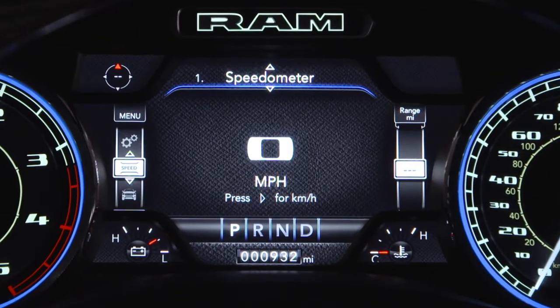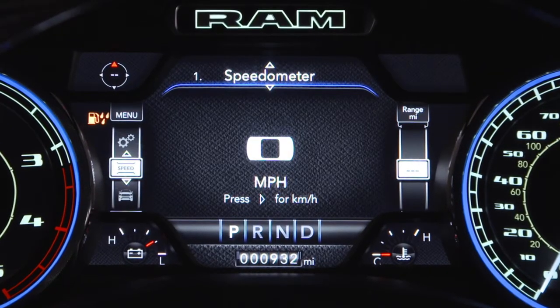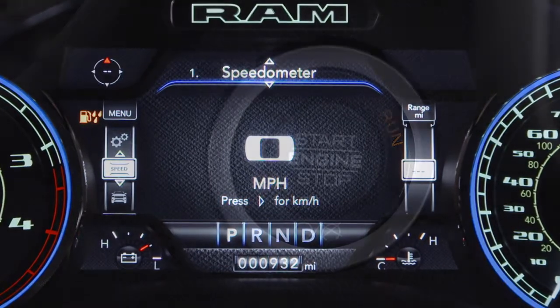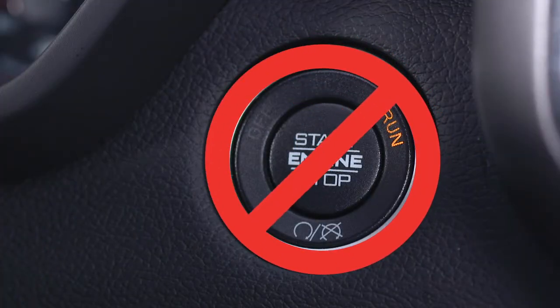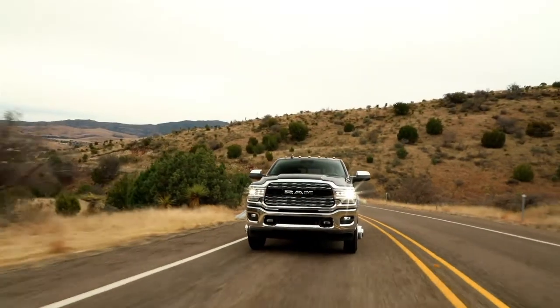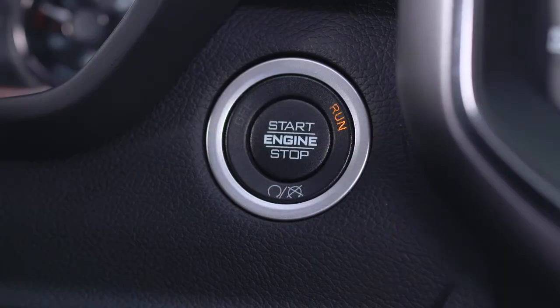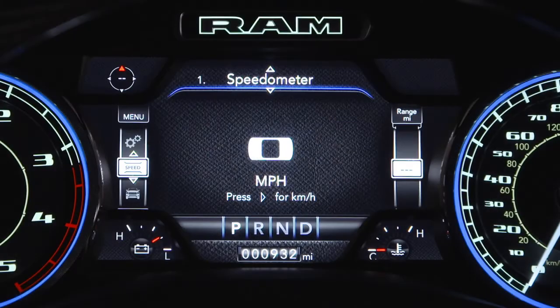The water in fuel indicator light will illuminate when there is water detected in the fuel water separator filters. If this light remains on, do not start the vehicle before you drain the water from the fuel water separator filters. If water is detected in the fuel water separator filters while the engine is running or with the ignition in the on-run position, the water in fuel indicator light will illuminate and an audible chime will be heard five times.